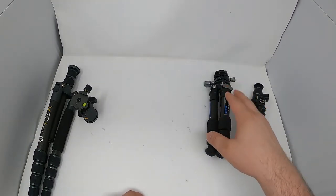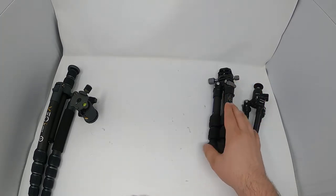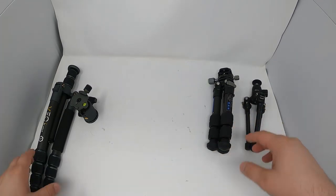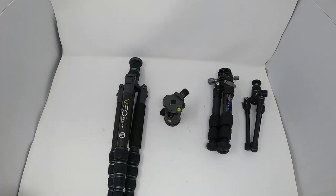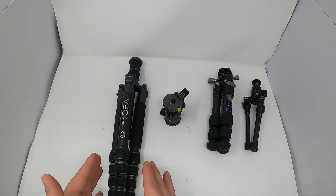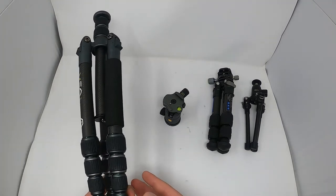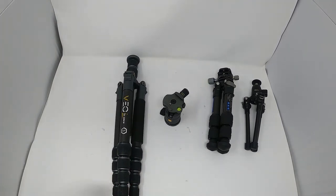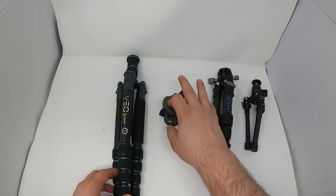The only issue with the Leo Photo is it's heavy and still short. But I like it over the Fiesel. Then I got the Vanguard Veo To Go tripod — this is the second gen, and they have a third gen out now. The reason I got this one in particular was the phenomenal price — I only paid about $30 used, and it's in almost brand-new condition. The quality is really nice — all carbon fiber, which I definitely recommend.